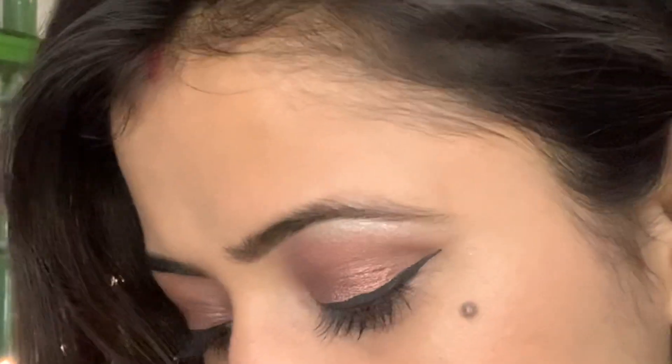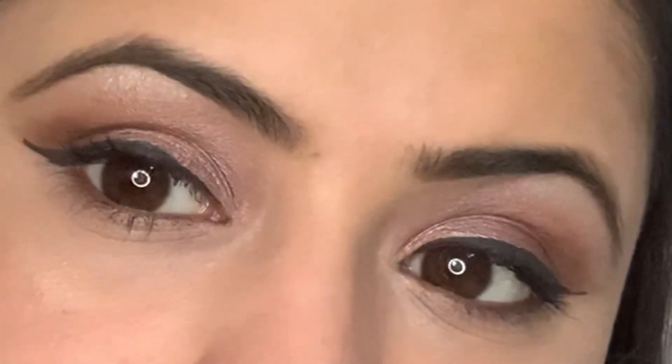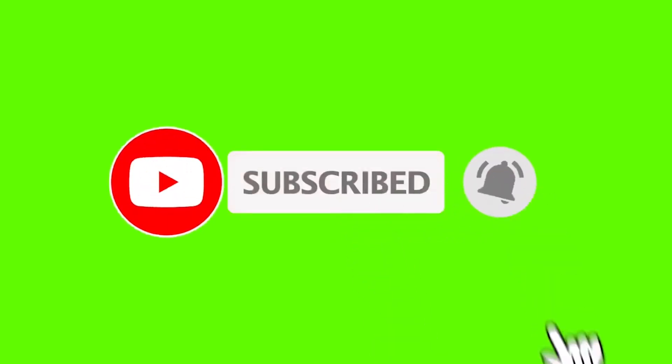So we are done with the easiest way of applying eyeshadow — all you have to do is dab and blend. This is it for the video everyone. If you like the video then do let me know in the comment box, and do not forget to press the bell icon and subscribe.